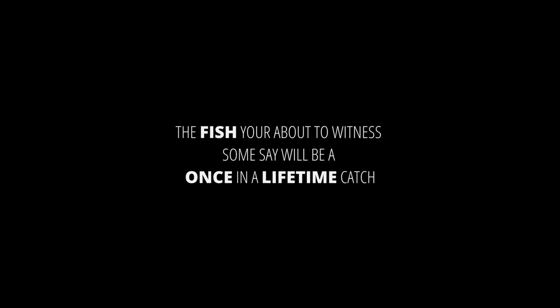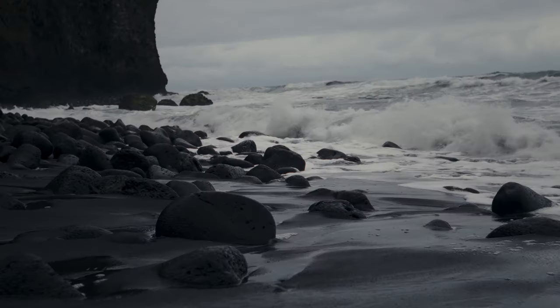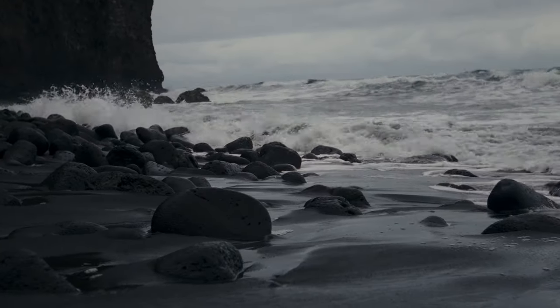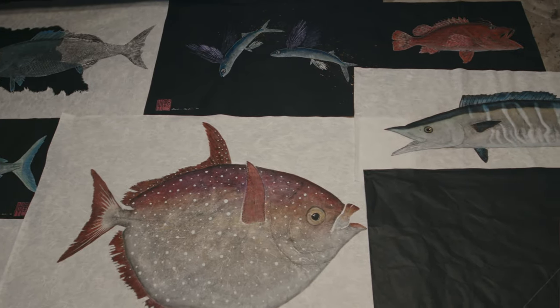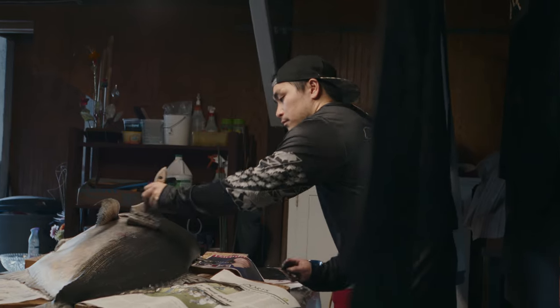I have the best job in the world. I love the ocean. I grew up around the ocean fishing and diving with friends and family. I started doing Gyotaku because it was the best way to preserve the memories we made and our best catches.